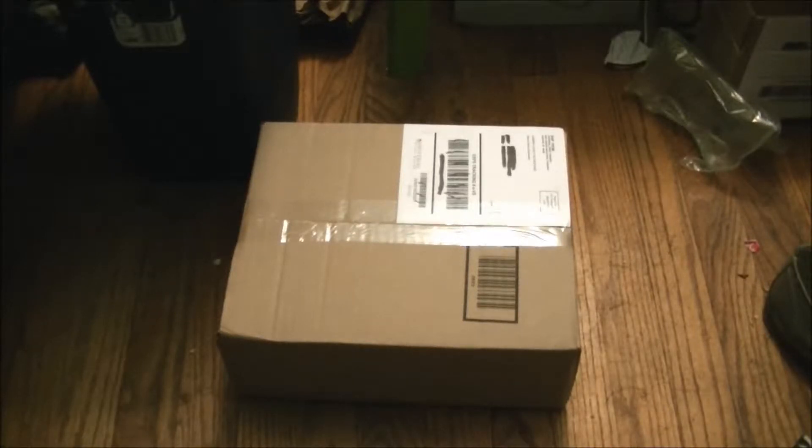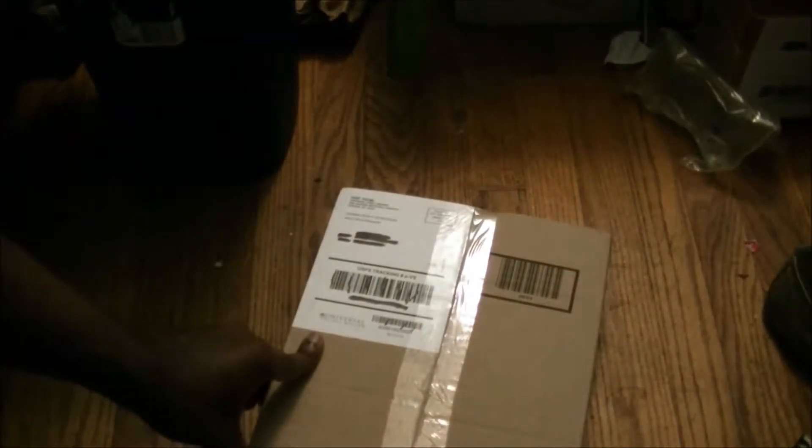They sent me a thick package wrapped in brown paper. Without further talking, let's get to the unboxing and see what they've got here.